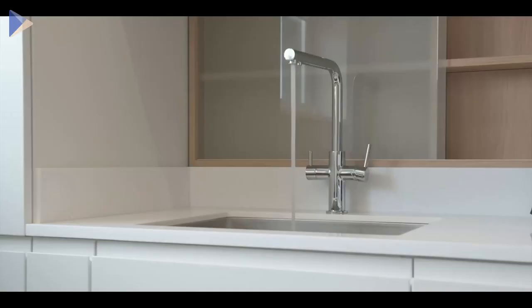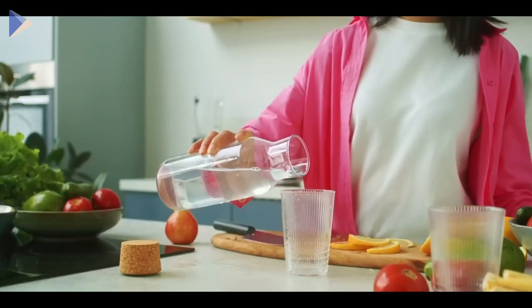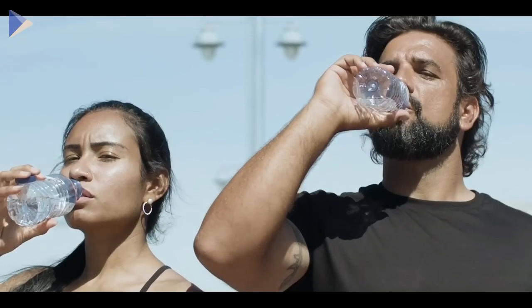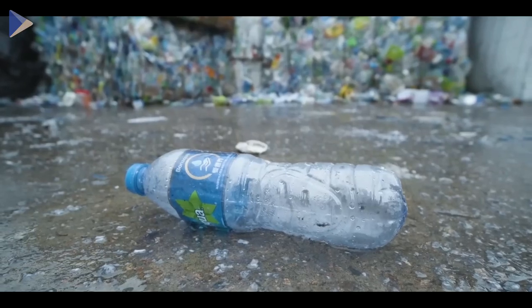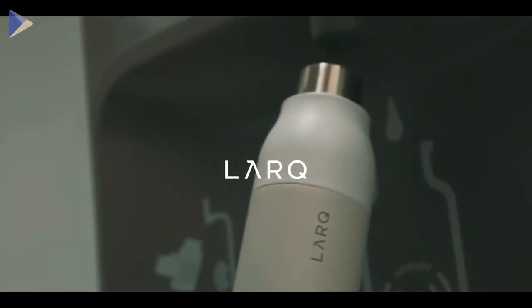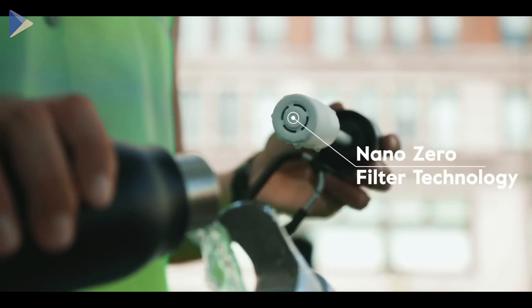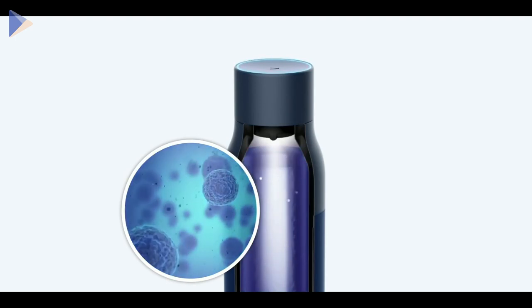Did you know that because of old pipes, more than 186 million Americans have to drink tap water with higher levels of lead? This is why many of them prefer to drink bottled water instead. However, two-thirds of plastic bottles aren't recyclable. So what's the solution? Lark has made a reusable bottle that filters lead, heavy metals, chlorine particulates, and more — and it kills 99.9% of viruses and bacteria.